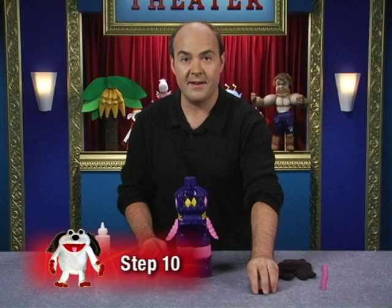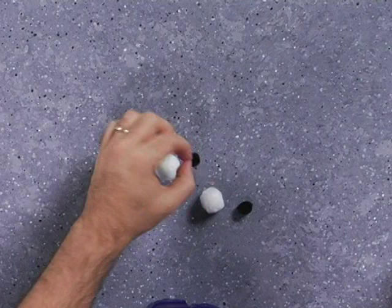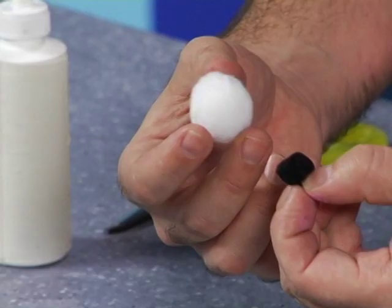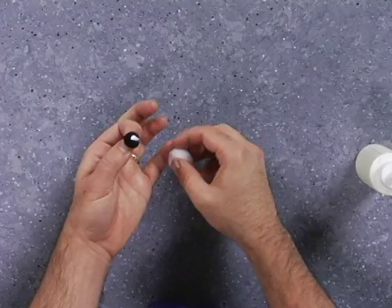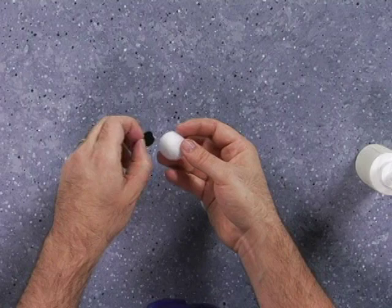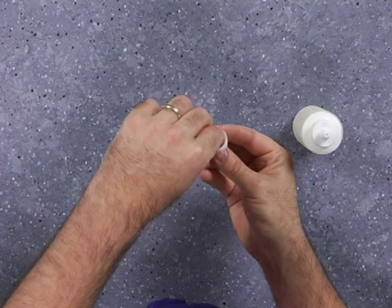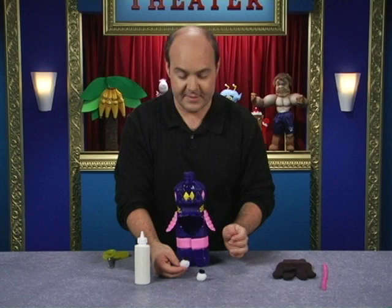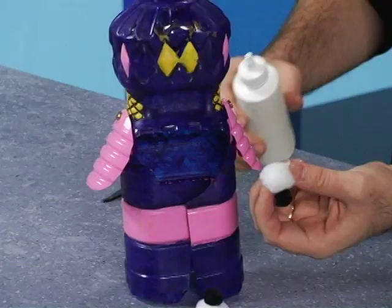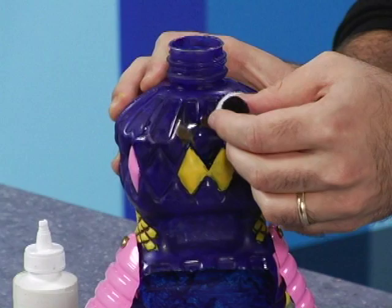Now it's time to attach the eyes and the antennae. Take two white pom-poms and glue on the pupils. I'm using a black pom-pom for the pupil and a white pom-pom for the whites of the eye — just put some glue on the back of the black pom-pom and attach it to the white pom-pom. Then do the same for the other eye. Now glue both eyes on the front of the face above the mouth.